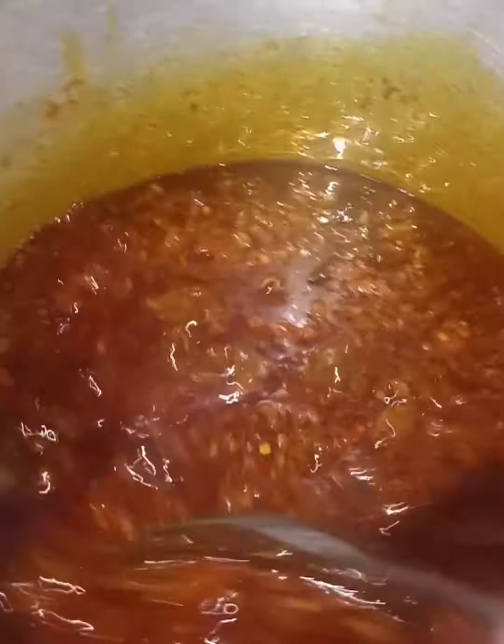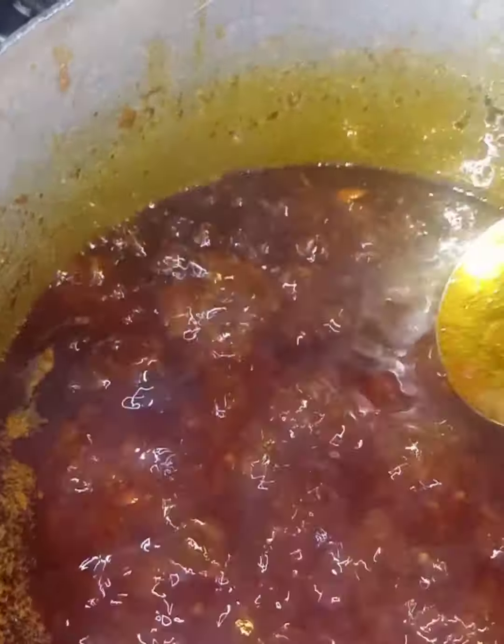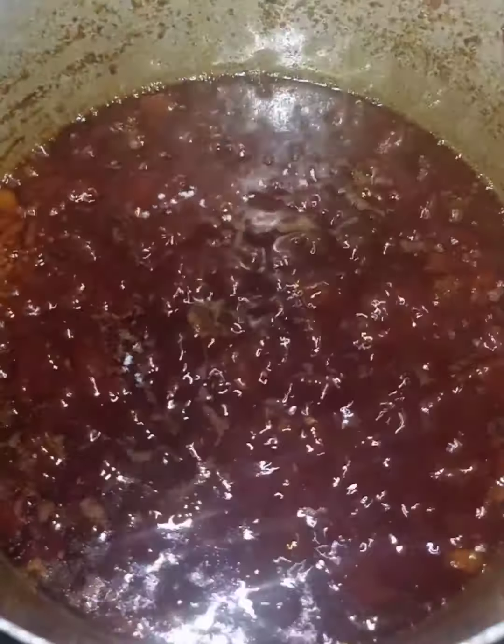If you look at the sides, you can see some of those crunchy particles you usually see in Ewa Agoin — they come from the ground pepper. Like I said, if you want more of that, you can increase the pepper. Now we're just adding salt, and that's all.